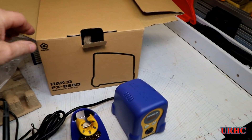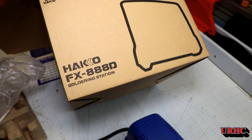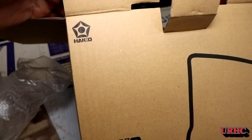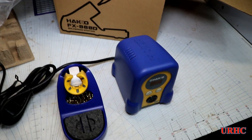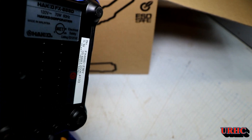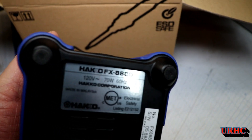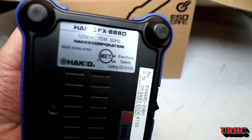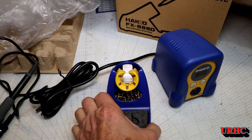I finally decided to upgrade to a decent soldering iron and I bought one of these Hakko FX888D soldering stations. You have to be careful when you buy these because there are a lot of Chinese knockoffs, so you have to make sure you buy from a distributor and get one of the original ones. This is a Japanese design product, and it's been around for about 10 years. They're made in Malaysia, not in China.